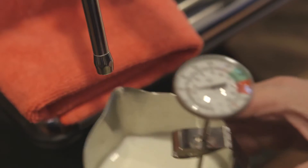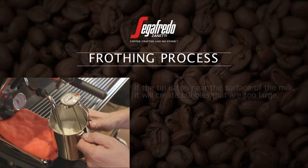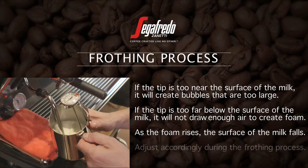A good starting point is to try to keep the tip about a half inch below the surface of the milk. If the tip is too near to the surface, it will create bubbles that are too large. If the tip is too far below the surface, it will not draw enough air to create foam. Remember that as the foam rises, the surface of the milk falls, so you'll have to adjust accordingly during the frothing process.